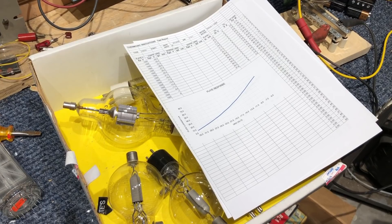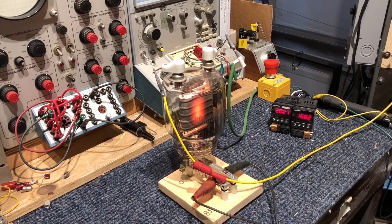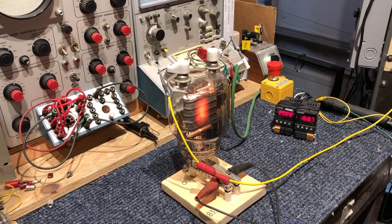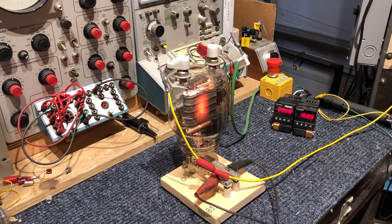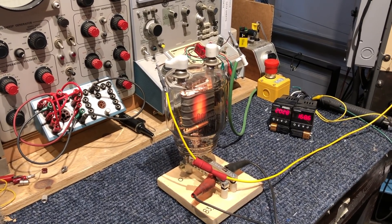I'm just showing you how it works today. What do you use them for? It's a very robust, low-frequency triode. They're hard to hurt. A lot of induction heaters and a lot of other equipment still uses them. Some of the older AM broadcast and FM broadcast transmitters use them.